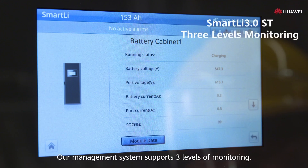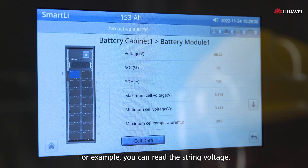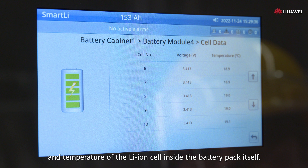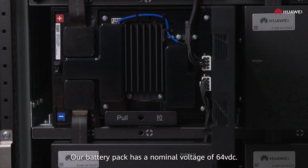Our management system supports three levels of monitoring. For example, you can read the string voltage, the battery pack voltage, and the voltage and temperatures of the lithium-ion cells inside the battery pack itself. Our battery pack has a nominal voltage of 64 VDC.